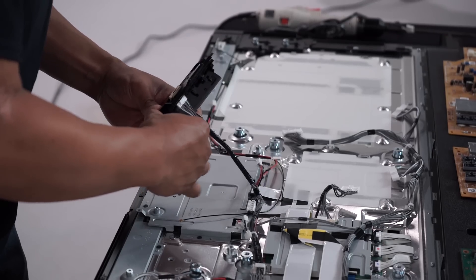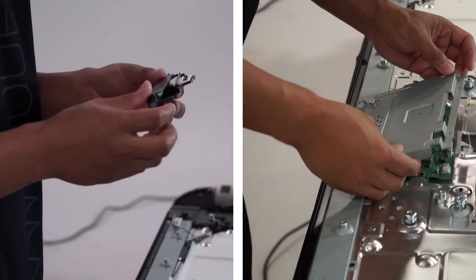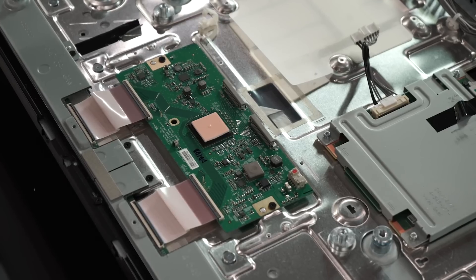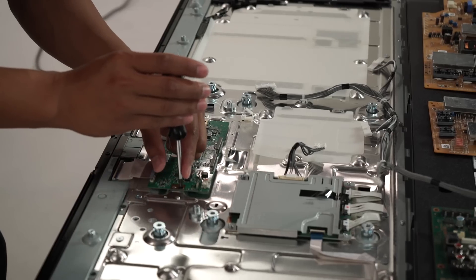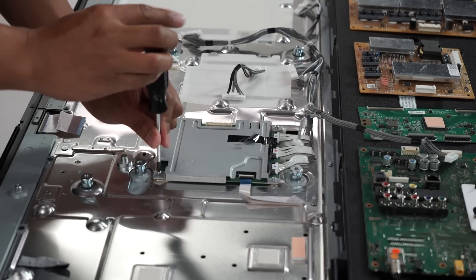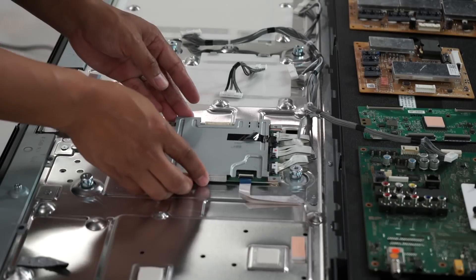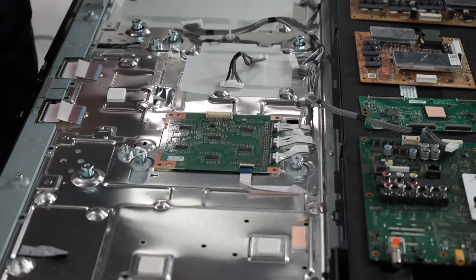To remove the panel, the main harness and the Wi-Fi antenna first need to be disconnected, followed by FFC cables and power cables. This exposes what is called the T-Con board, which operates the panel itself. It's held together with six screws, flat cables, and a few latches. The last board is the frame rate conversion board. To get to the panel itself, you have to remove the driver board along with a metal plate used to hold down the board.